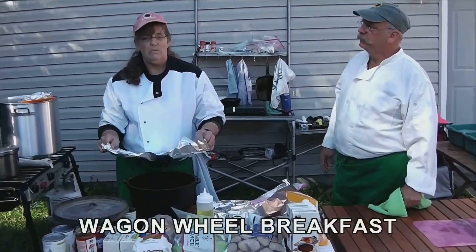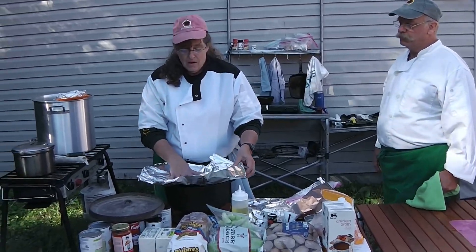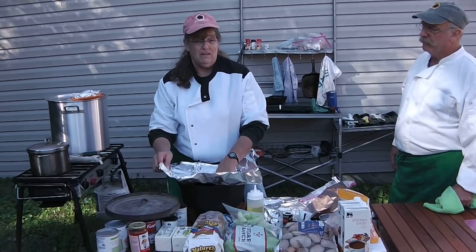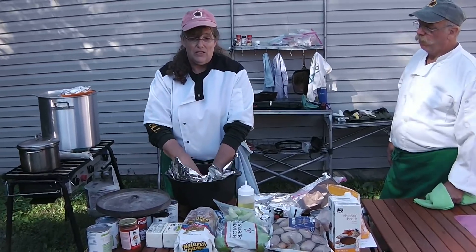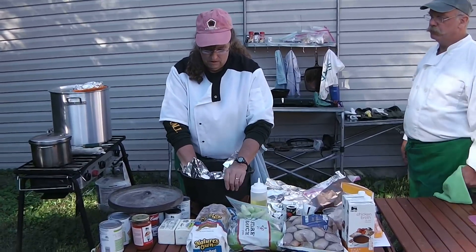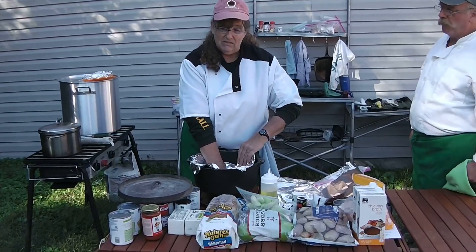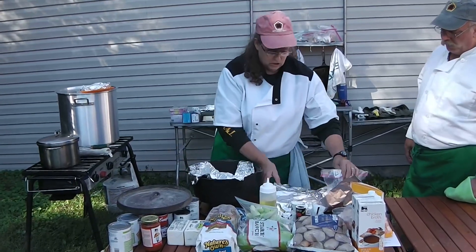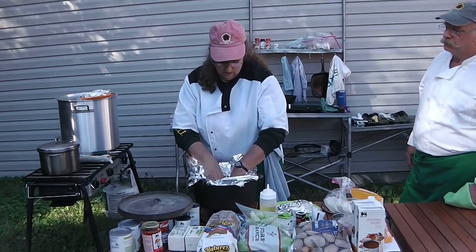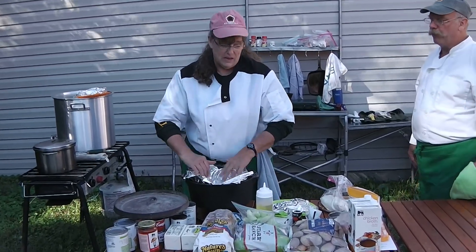We're going to make a wagon wheel — this is a great breakfast meal. It's a one-pot deal that you can eat plain or with maple syrup. For easy cleanup, because when you're out with a pack or a den you're going to be busy, I'm lining my Dutch oven with foil. Press it all the way down into the corners and use two pieces, and now we're ready to make our wagon wheel.